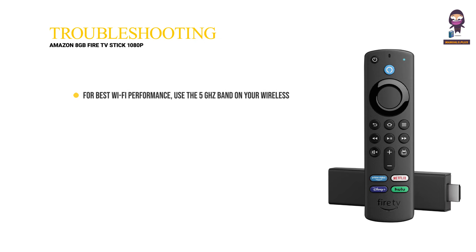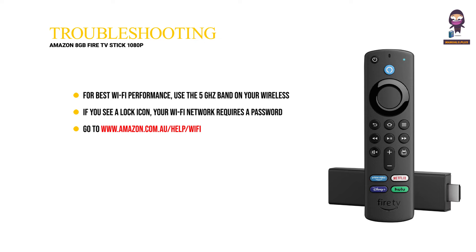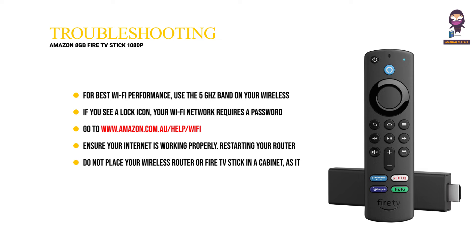Wi-Fi tips and troubleshooting. For best Wi-Fi performance, use the 5 GHz band on your wireless router if available. If you see a lock icon, your Wi-Fi network requires a password, so make sure you have it available. If you need help finding your Wi-Fi password, go to www.amazon.com/help/Wi-Fi. Ensure your internet is working properly. Restarting your router and modem will solve most Wi-Fi network issues. Do not place your wireless router or Fire TV Stick in a cabinet, as it may impact Wi-Fi signal strength. Some Wi-Fi issues may be improved by connecting the included HDMI extender.